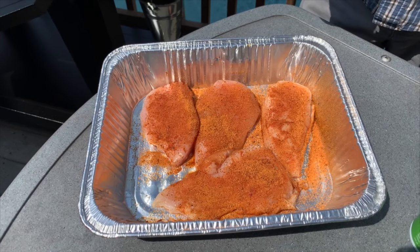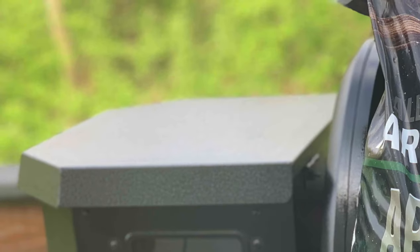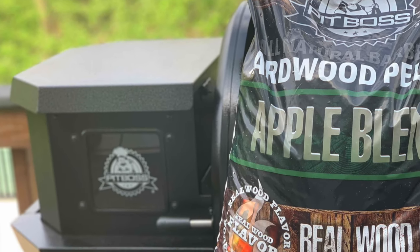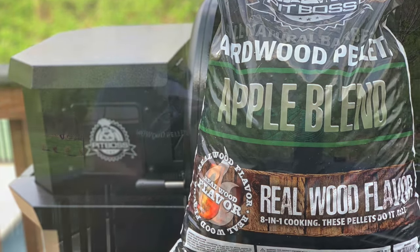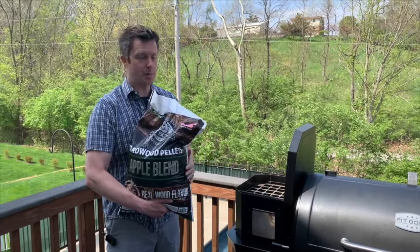We're going to let that rub settle in a little bit while we get our Pit Boss set up to temperature. Today we're going to be using some apple pellets in the Pit Boss to smoke our chicken breasts. I like using fruit wood on poultry because poultry absorbs a lot of smoke flavor. So you want to use a milder pellet like a fruit wood — like apple, cherry, something like that. We're going to do some apple today, just a straight apple blend.